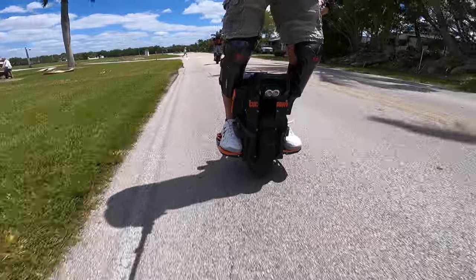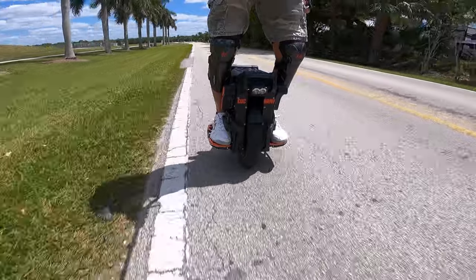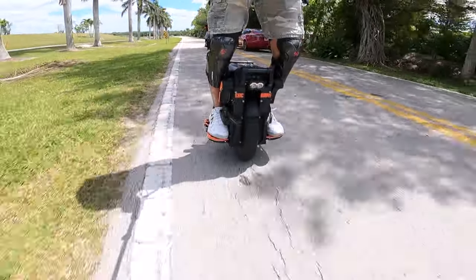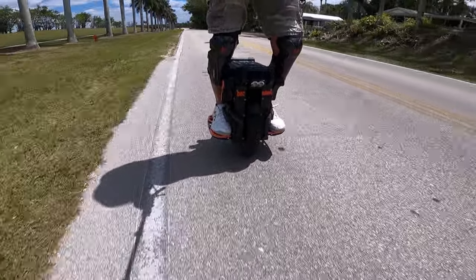Today is apparently a GoPro f-up day. It's reset three, four times — I don't know. It's pissing me off. I need to get something else. I'm sick of this thing doing this to me.